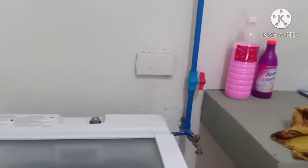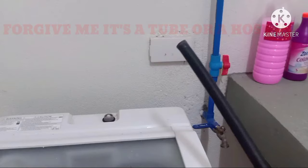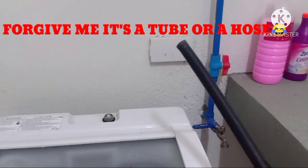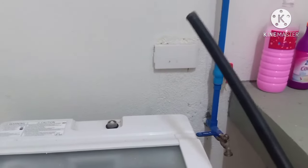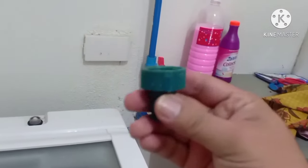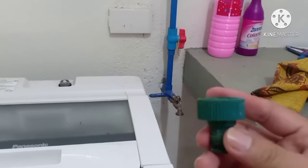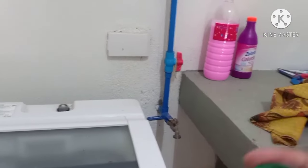What I have now guys is this modified stick here. We can use it as a water inlet — also this one, because it will fit on the faucet. Okay, let's start.